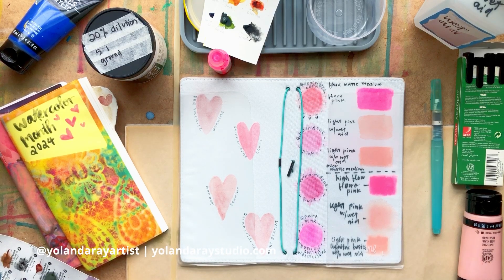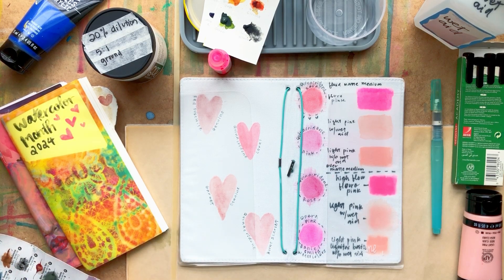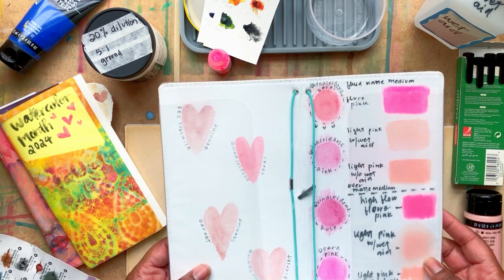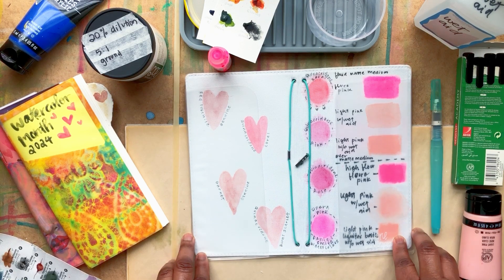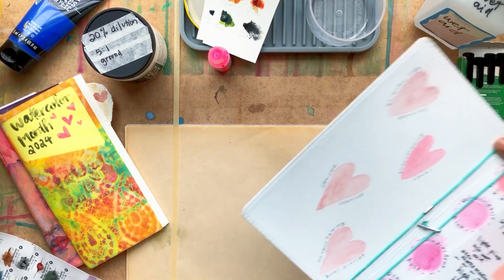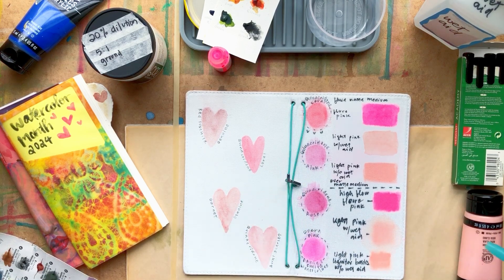Today I'm going to be showing you the next step in my process for my watercolor month project. I did a flip through of it on a previous video. Since the traveler notebook that I'm using has a white cover, I decided I wanted to make a design on the front. I was just going to paint on it with acrylics, but I decided I wanted to try watercolor. I'm just going to take this cover off first.